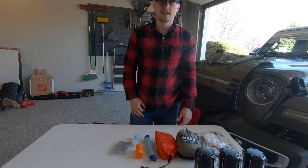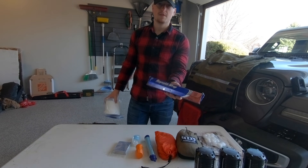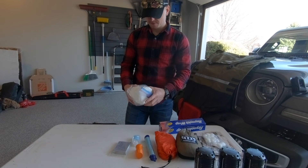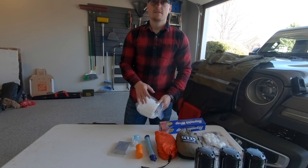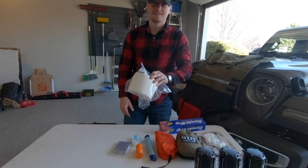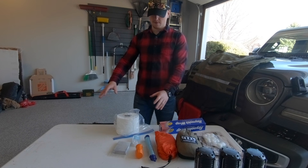Some one-off items we also bring: tin foil for cooking or keeping something warm while cooking something else, and toilet paper — because state parks or wherever you're camping, if it has a restroom it probably won't be great, and if it doesn't have a restroom you're definitely going to want it. That's about it for the container.